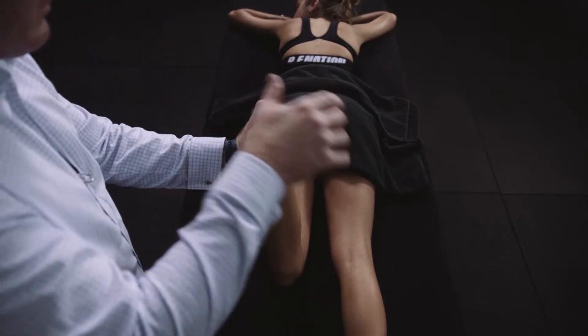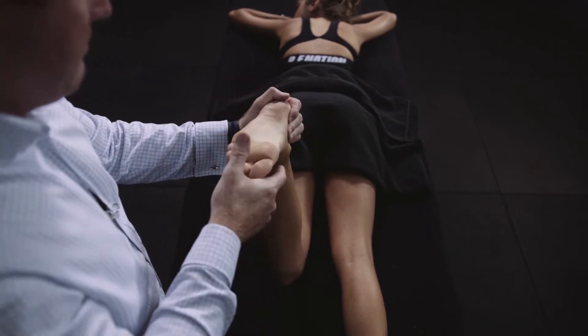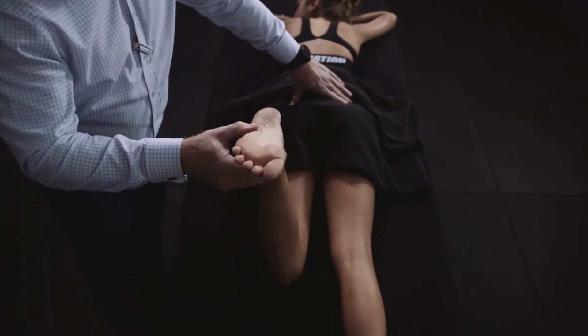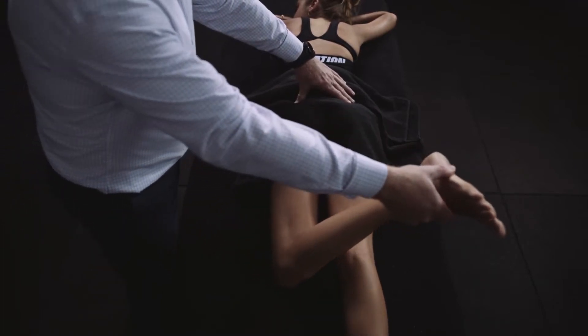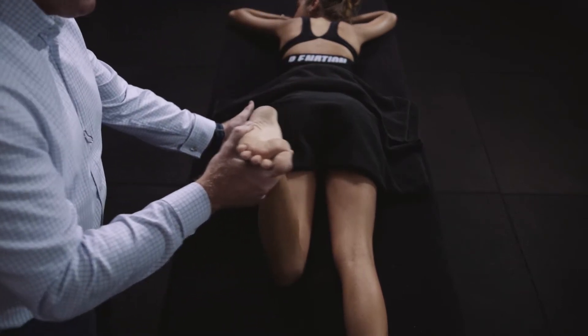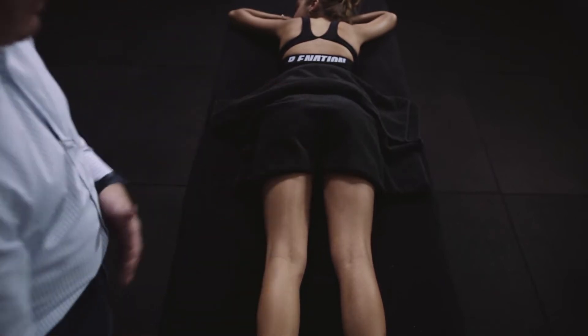Another way to assess this is to look at tibial version. I look at the foot progression angle, the foot-thigh angle, and also the intermalleolar axis. We stabilise the pelvis and use the tibia as a goniometer to assess rotation. This is an example of the trochanteric angle — essentially palpating the lateral aspect of the trochanter, finding where it's most prominent, and using the tibia as a goniometer to assess the femoral neck shaft anteversion angle.